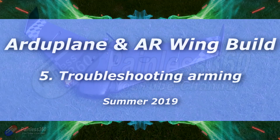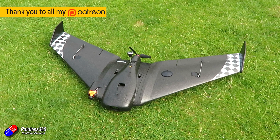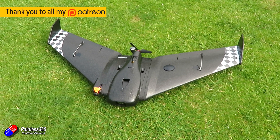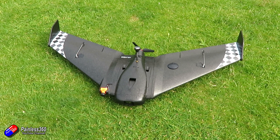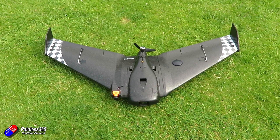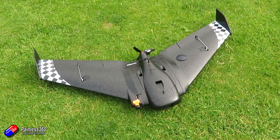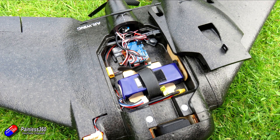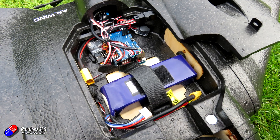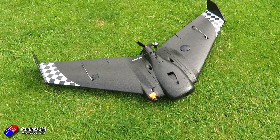Hello and welcome to the fifth video in the Ardupilot on the F405 Wing flight controller inside an AR Wing. In the last couple of videos we've flashed Ardupilot, checked the configuration works outside the wing, and then put all the pieces inside. We figured out how to get the compass and GPS into position for the centre of gravity. There's still bags of room inside, so potentially room for a slightly bigger battery. Even with the Runcam 5 at the front, I'm getting a nice centre of gravity position that I can also adjust at the field.